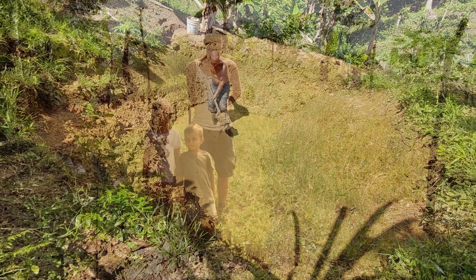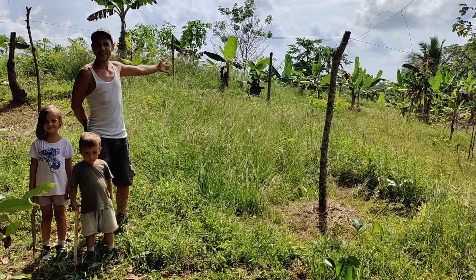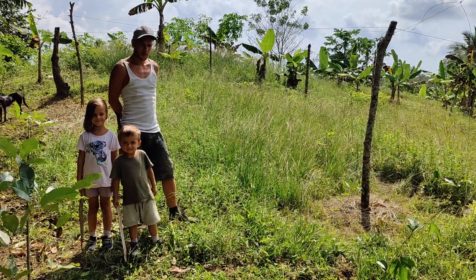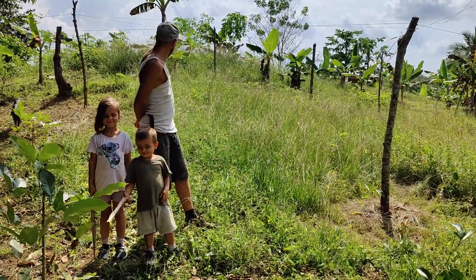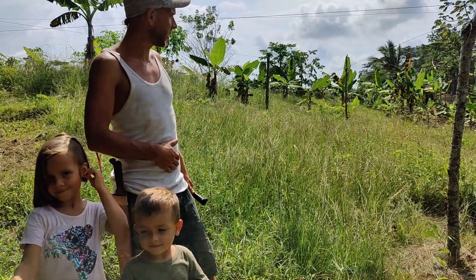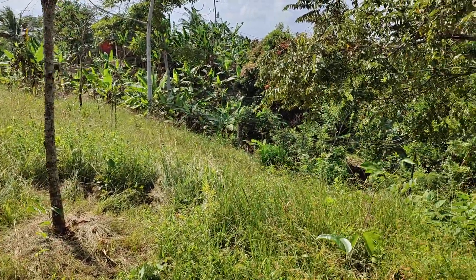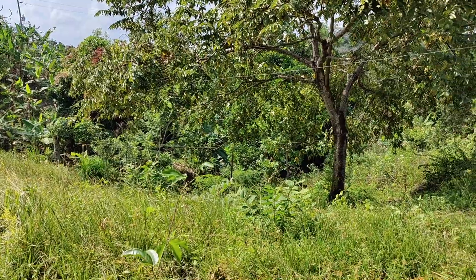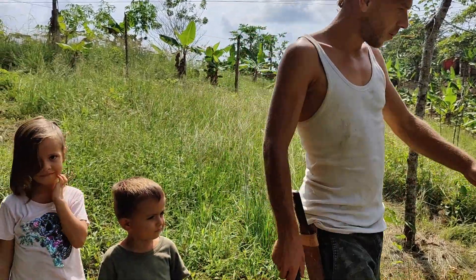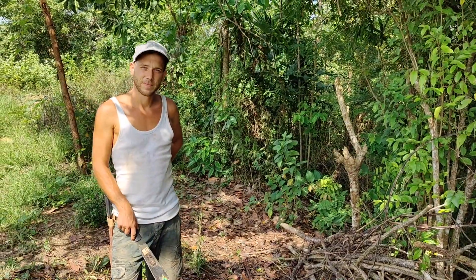Welcome to our vegetable garden! It's beautiful, isn't it? Well, it's not yet our garden but it will be, and we decided it's time to start. We'll begin with clearing over there — cutting all the weeds. It's quite a good place, not too far from the house. Down there we have a little pond where we can get water for the vegetables, and there are already some maracuja plants growing. That's the plan — let's go!